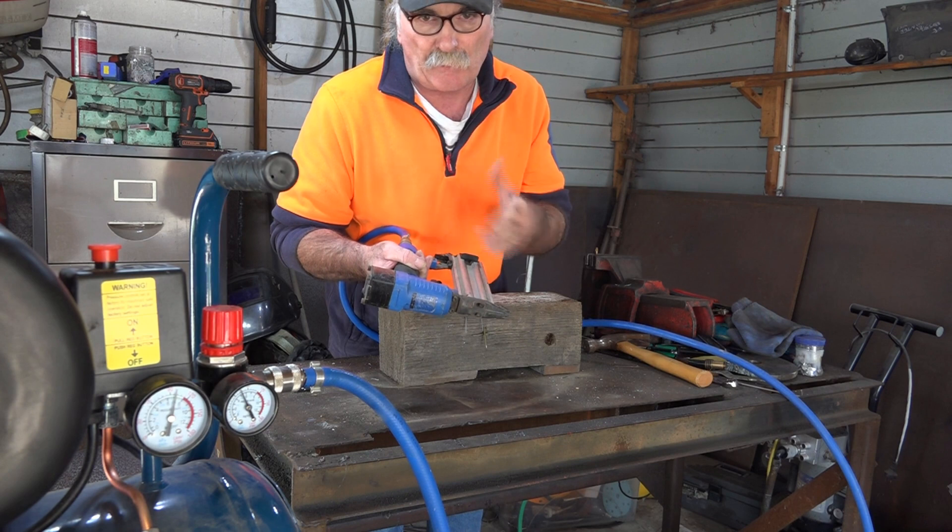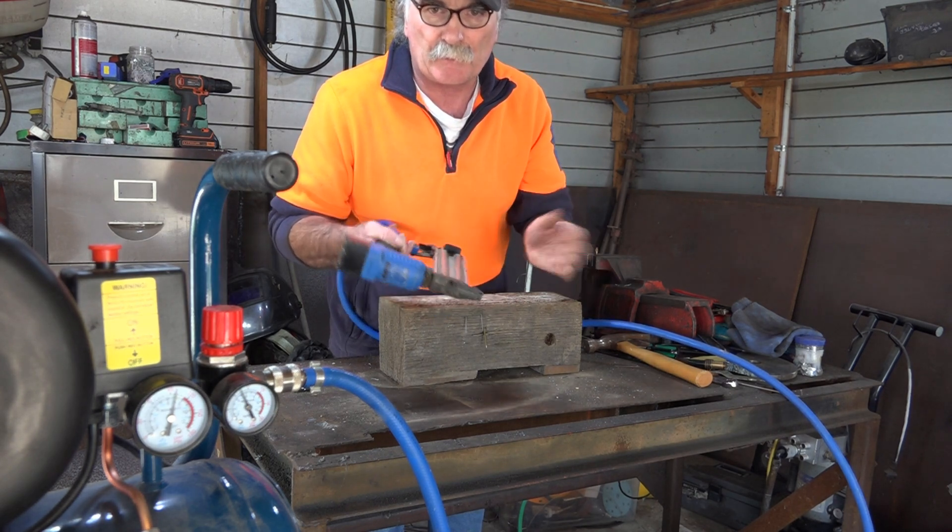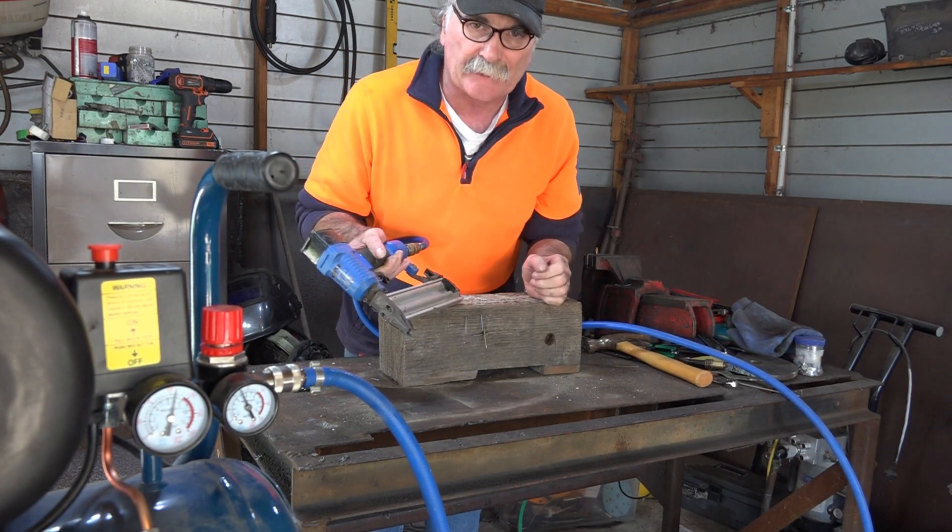So the moral of the story is this little staple gun is ideal for that compressor. And the big frame nailer is also ideal for it, as long as you're not using it continuously you'll get away with it. Anyway, that's my thoughts and I'm sticking to them.